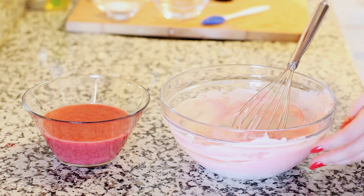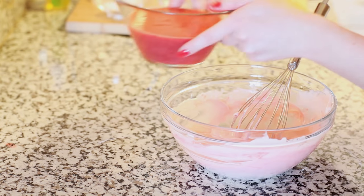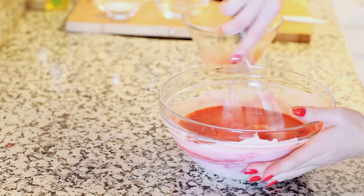You want to mix all those ingredients together until they're nice and smooth. Now it's time to add our strawberry — I have 2 cups of pureed strawberries. I just cleaned and diced them, then placed them into a food processor and mixed them until they were nice and smooth. I'm gonna pour them right in and give this a mix until it's well combined.